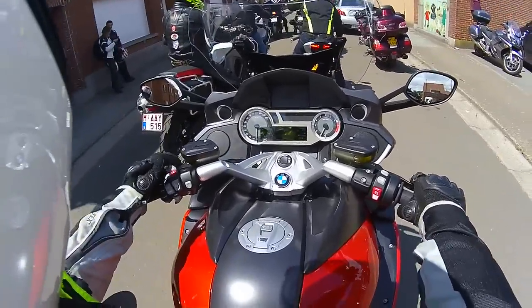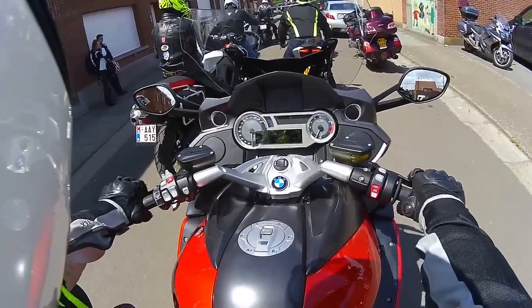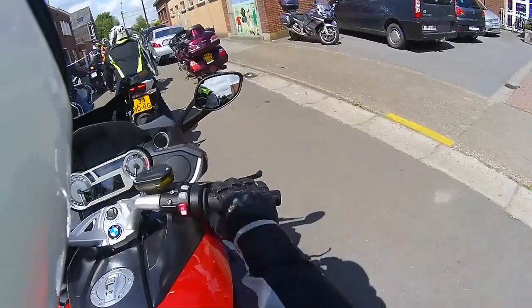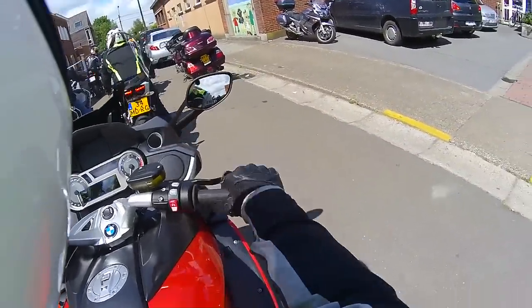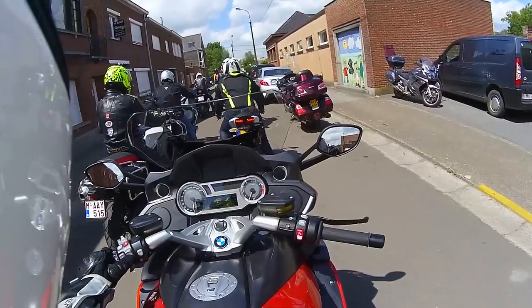We've got cruise control. A hydraulic clutch. We've got four indicators. Mode — okay, so that's the riding mode. Let's put the screen down for now.